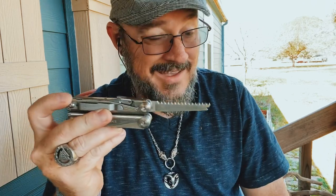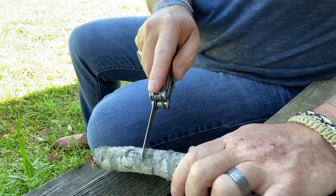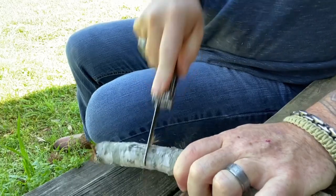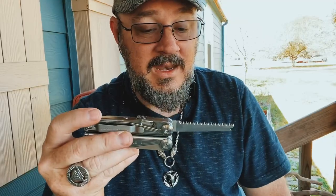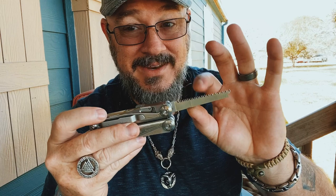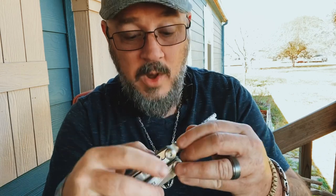The saw performs like a saw — you can see a little video where it has no problems getting through the wood. That was a piece of red oak I was cutting on. It holds up very well and the blade teeth are needle fine and sharp. The saw is wonderful.